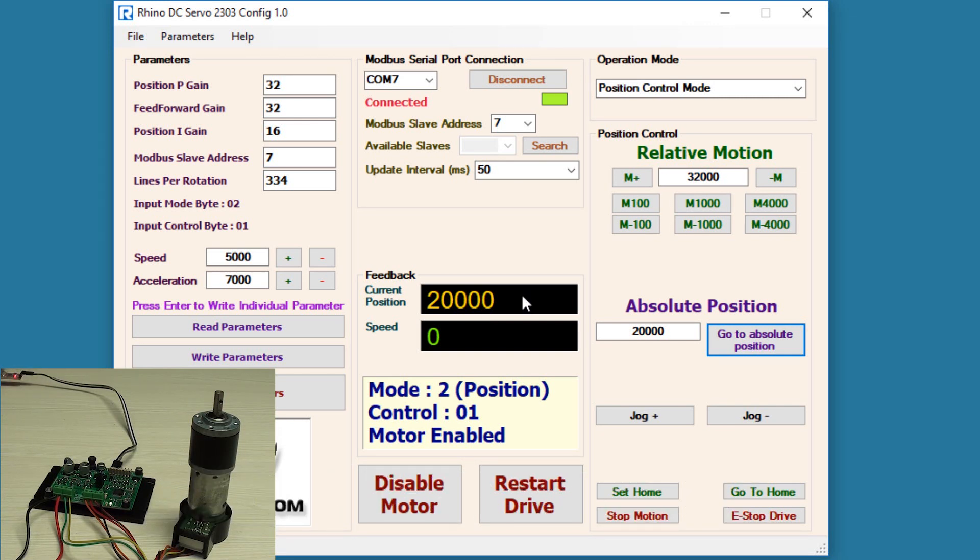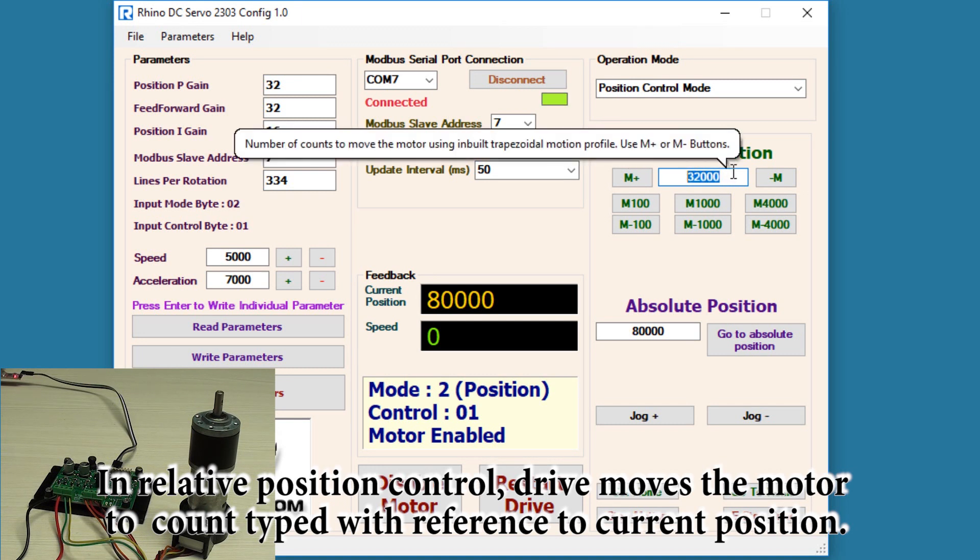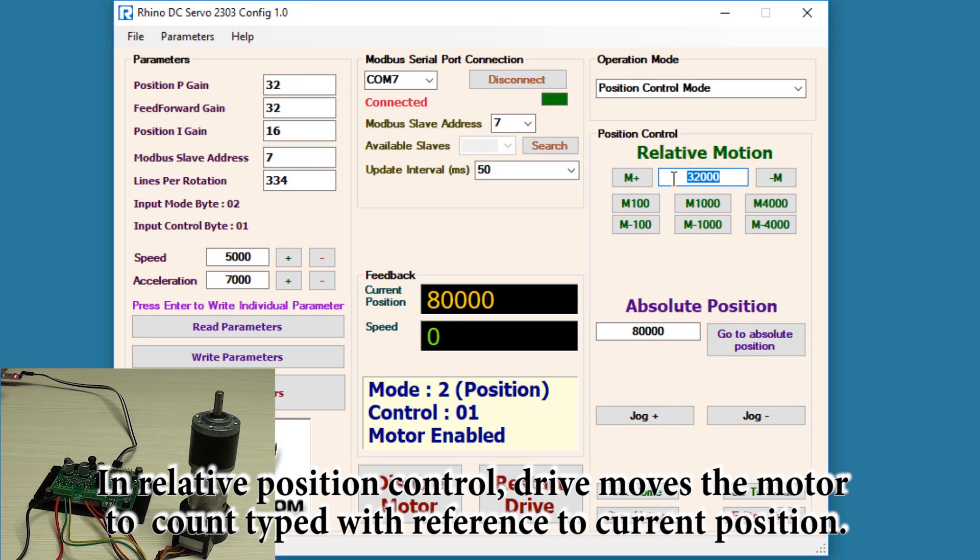So in absolute position mode you can precisely control the position of the motor. If I write 80,000 and hit go to absolute position, the count will move to 80,000. Now let's move on to relative position mode. In this mode, the drive takes its current position as a reference value and rotates the motor until the entered value is reached.